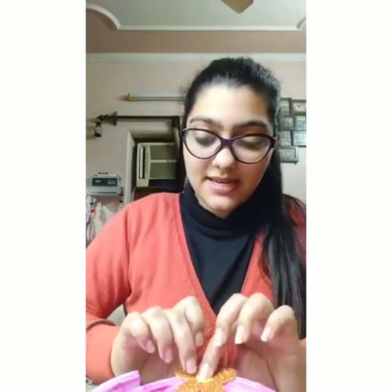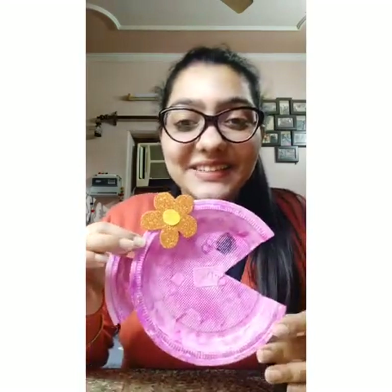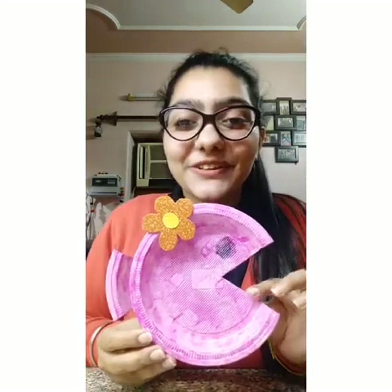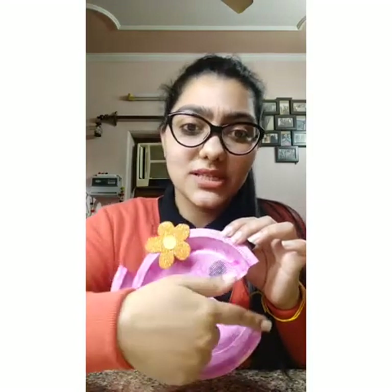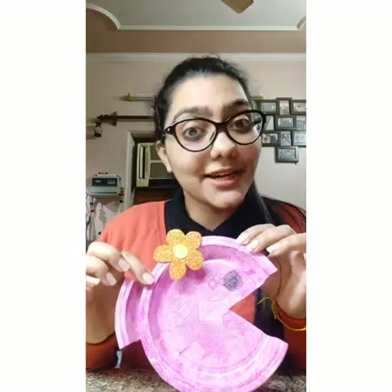And it's done! Wow, isn't it looking cute? That's so beautiful — our fish craft is ready! You can also make more fishes without cutting the tail, without making a V. You can simply make a face, add the eyes, and decorate it.